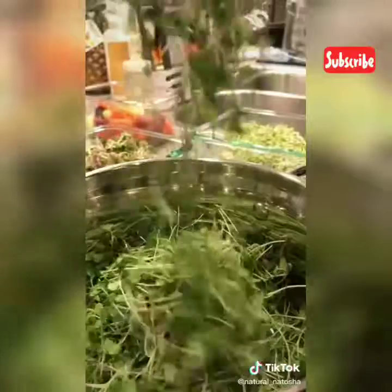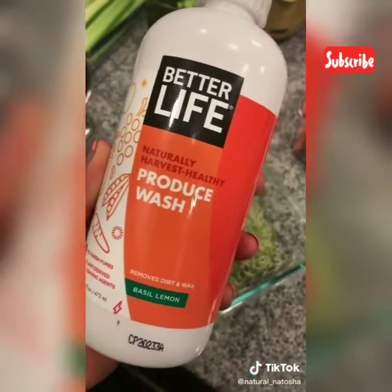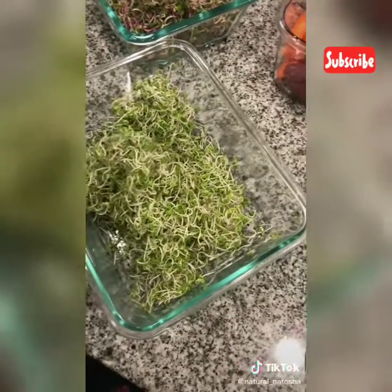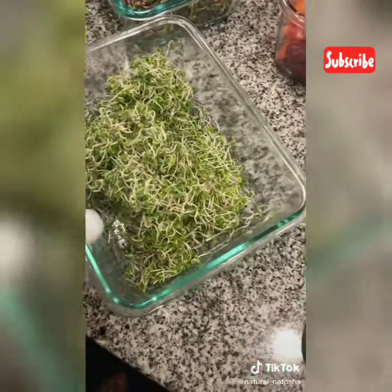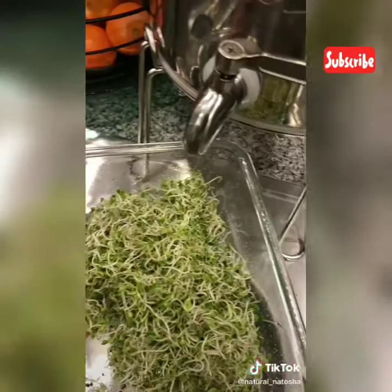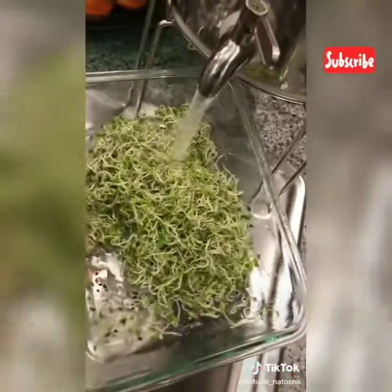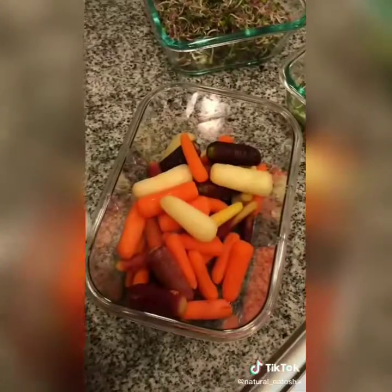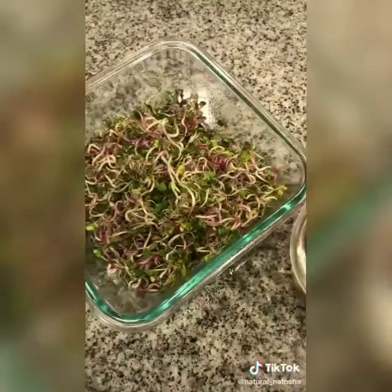The produce wash I use is by Better Life — it's a more acidic one. But if you can afford a couple of gallons of alkaline water, I prefer to wash my vegetables in it. The basic nature of alkaline water helps to break down dirt and wax on your produce, making it great at cleaning vegetables.